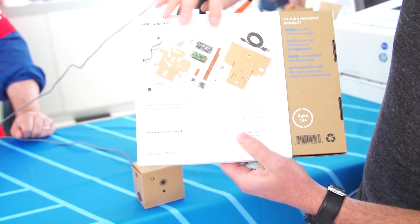AIY stands for do-it-yourself artificial intelligence, so it's AI combined with DIY for AIY projects. You guys have two kits here, a voice kit and a vision kit.